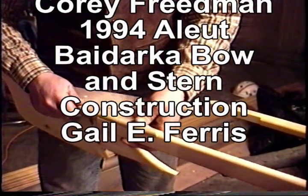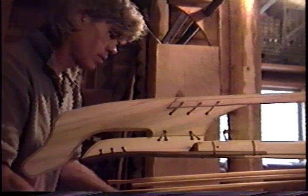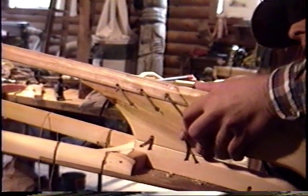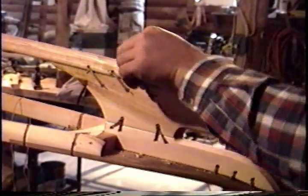We're going to attach the bow piece onto these panels. So you're feathering in this section here? This is the bow — we're just blending in the keel.